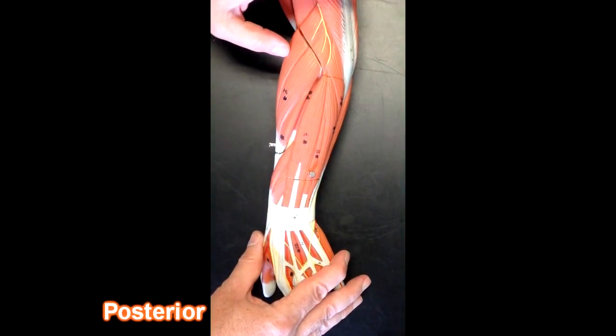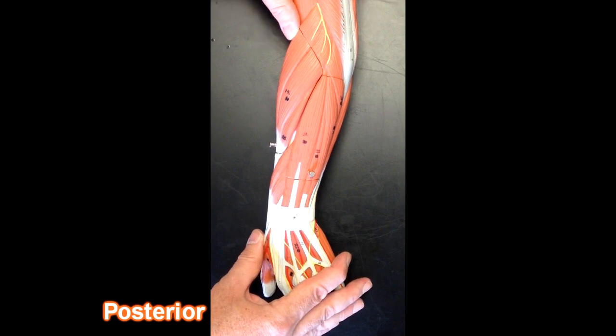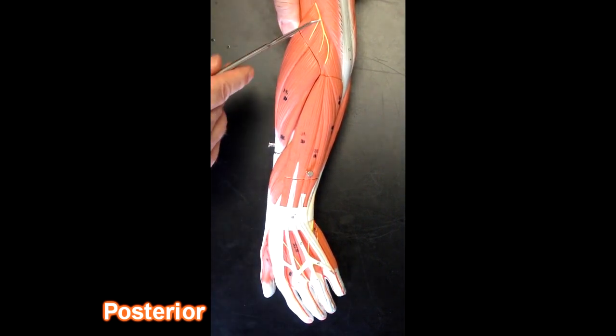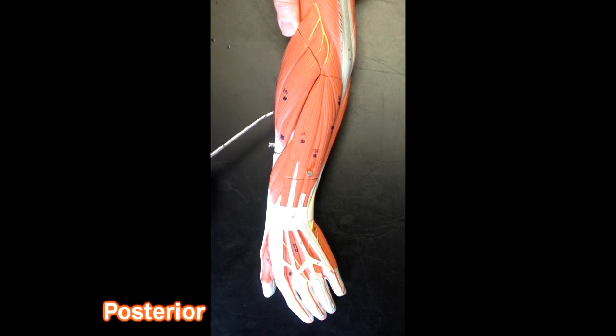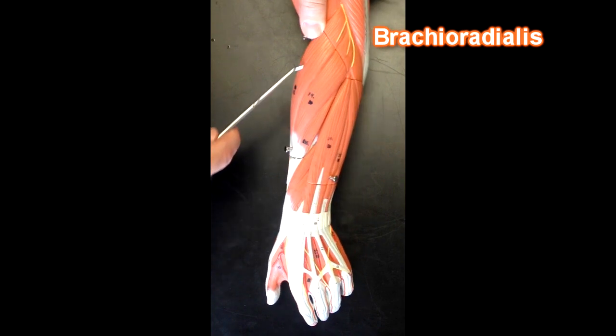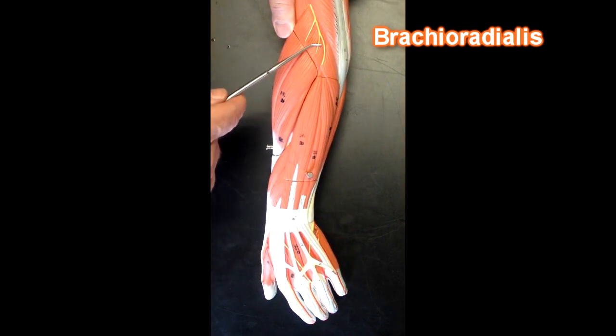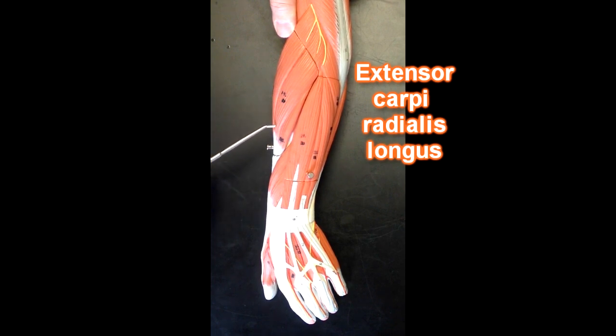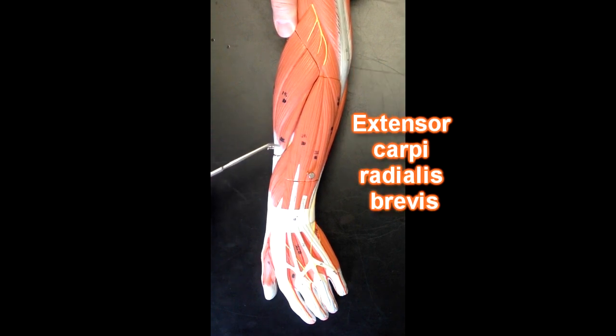If I were to go to the posterior aspect of the forearm we would see these muscles here. This muscle right here is going to be the brachioradialis muscle — it's going to go all the way down to the radial styloid process here. This muscle right here is going to be extensor carpi radialis longus, and then this one right here would be extensor carpi radialis brevis.